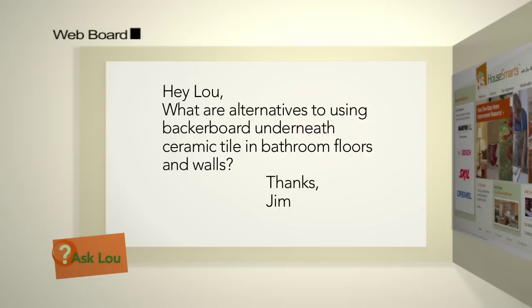Here's an email from Jim: what are alternatives to using backer board underneath ceramic tile in bathroom floors and walls? Well, there are plenty of alternatives, but many of them don't work long-term. Backer boards — and there are a lot of different manufacturers — really offer a quick option to give you a strong base that, if things get wet, won't release the tile once it's connected.